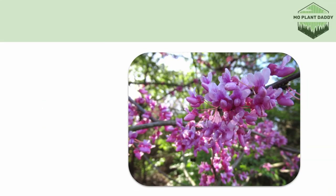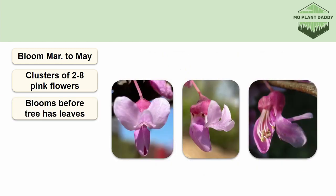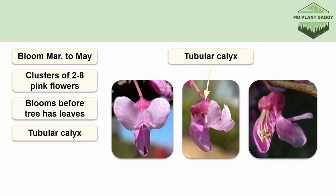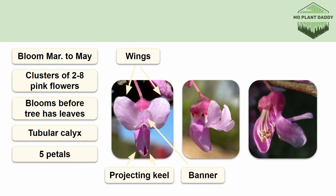Now the flowers of redbud, which are the main attraction of the tree, bloom in late March to early May once the tree is at least four to six years old. When the tree does bloom, it produces clusters of two to eight pink pea-like flowers that appear before the tree even has its leaves. These flowers can even be found on the trunk of the tree. Each flower has a dark purple tubular calyx and five petals. The flowers are very pea-like and have an upper petal called the banner, two upper lateral petals called the wings, and two lower petals that form a projecting keel that contain the reproductive parts of the flower.